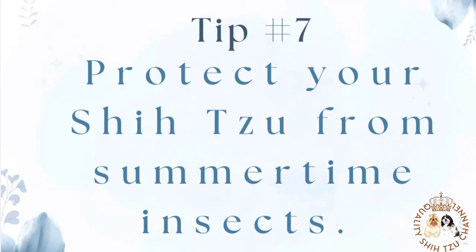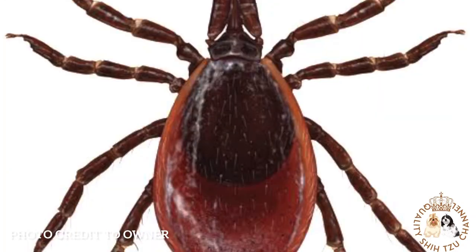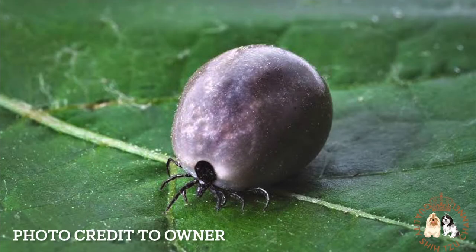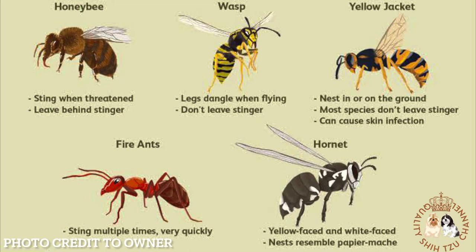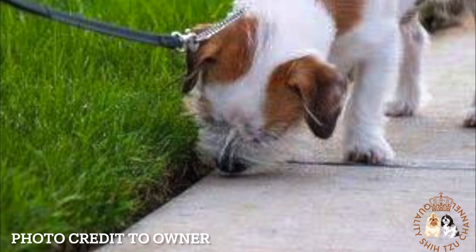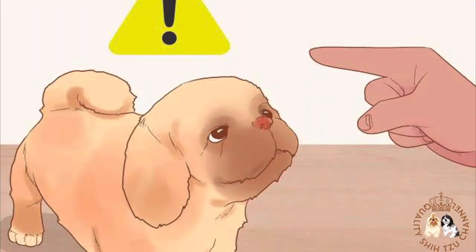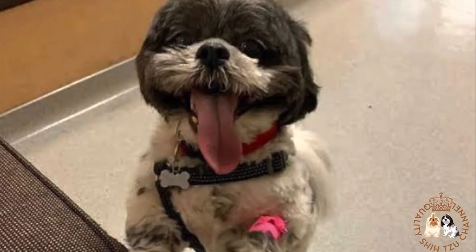Tip number 7: Protect your Shih Tzu from summertime insects. A big part of caring for a Shih Tzu in the summer is to protect them from bugs, stinging insects, fleas, ticks, and other pests which are typically abundant in warm weather. For stinging insects like bees, wasps, and yellow jackets, be aware of any nests on your property and have them removed. Don't let your Shih Tzu sniff under bushes where ground digger wasps may be nesting. If a stinging insect is swarming near your Shih Tzu, pick up your dog and leave the area. Small dogs like the Shih Tzu that are allergic to an insect's venom can be in danger from just one sting, so remove stingers promptly and monitor your dog for reactions like swelling around the eyes.